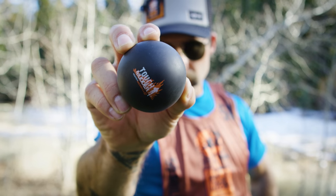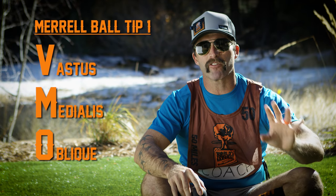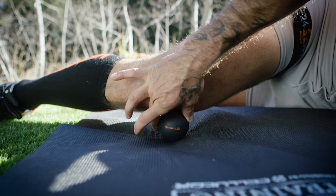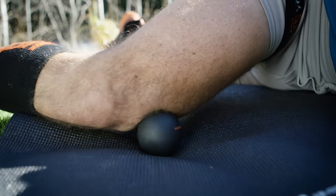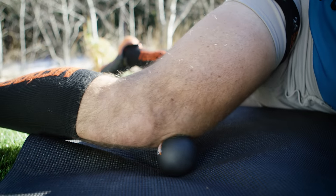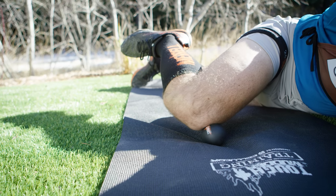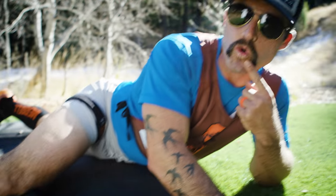One of my favorite tools is this Marrow Mobility Ball — super small, compact, easy to travel with, and really gonna help out in a pinch. Tip number one, we're going after our VMO. Lying on our stomachs, we're gonna place this ball above the knee and to the inside, then apply pressure downward onto the ball. You can then bring your ankle towards your butt and back, looking for little special spots — spots that talk to you. Get on that spot, try to relax, go to your happy place.